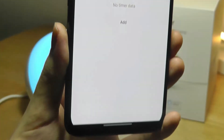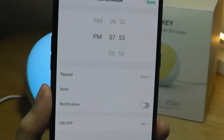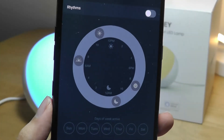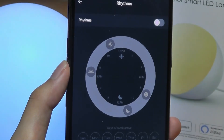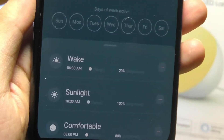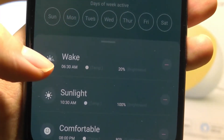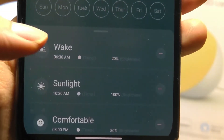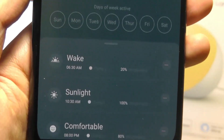Under 'more' you can create schedules for it to turn on automatically, say in the morning, and you can set this to repeat on specific days of the week. Under 'rhythm' you're also able to allow it to change in terms of brightness throughout the day. So this is the equivalent of having presets built into the software — for example, it will wake you up at 6:30 at 20% brightness, and by 10:30 it will be at 100%, then back at night it will start to change the brightness level again.